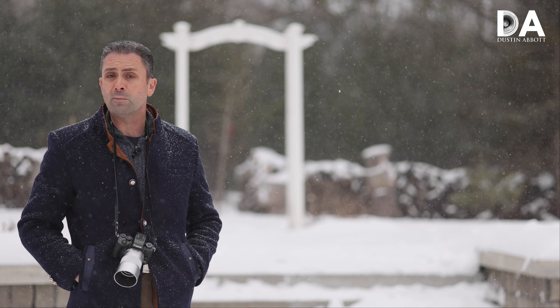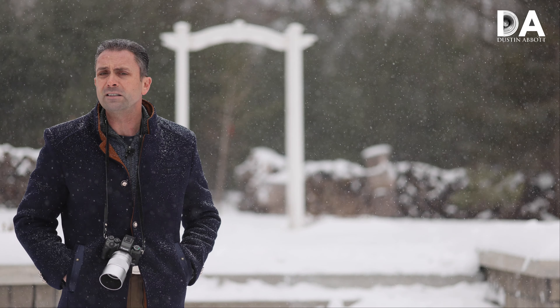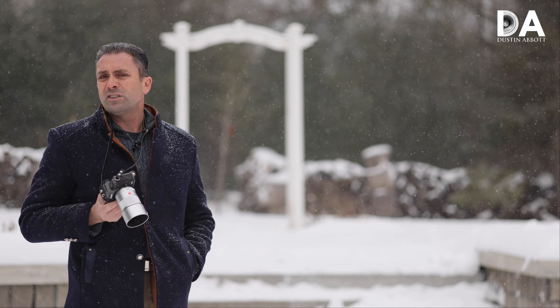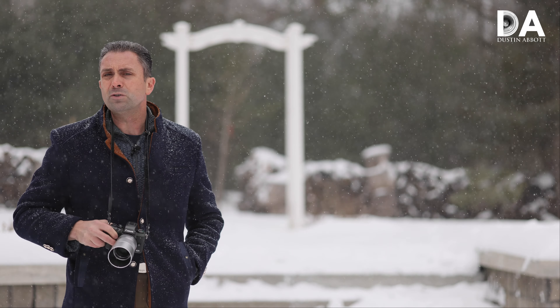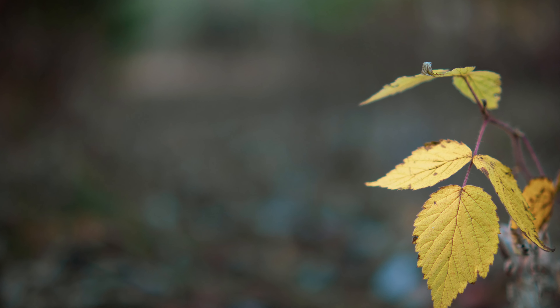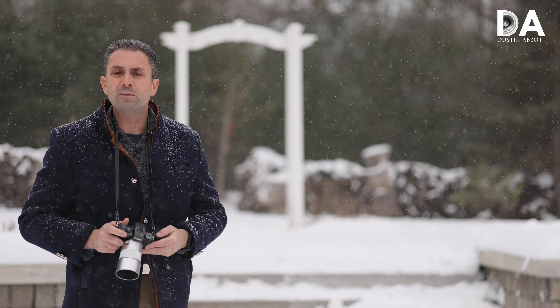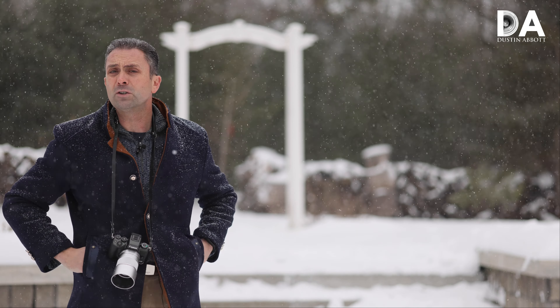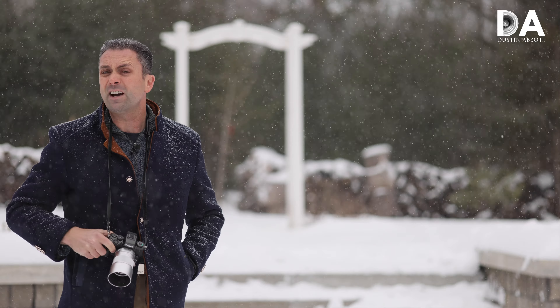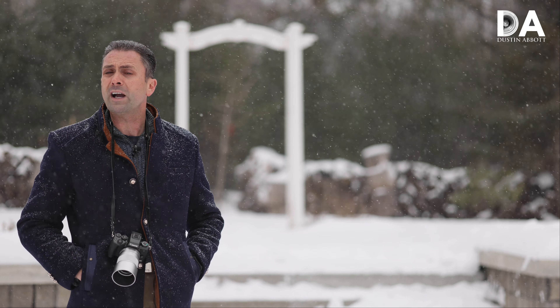Hi, I'm Dustin Abbott and I'm here again in yet another snowstorm. Seems to be a common theme here in Canada in winter, but I'm here to talk to you about the new EFM version of the Viltrox 23mm, 33mm and 56mm f1.4 autofocusing lenses. Previously I have looked at each of those lenses for a different system — some for Fuji X mount, at least one for Sony E mount, but now Viltrox has released them in the Canon EFM mount, which is really welcome considering how few prime options we have had, particularly with wide aperture on Canon's EFM bodies.